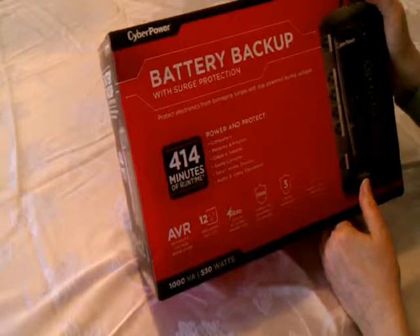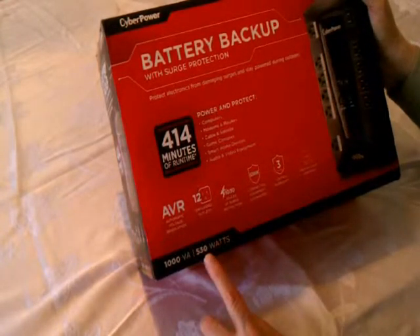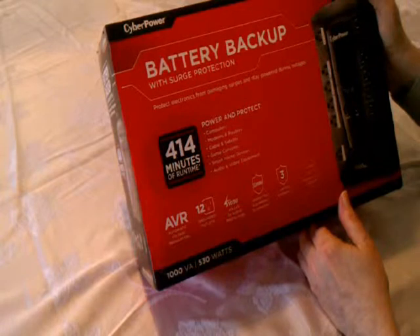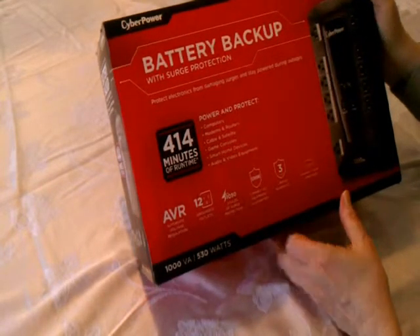So I got this at Best Buy. It says 1000VA translates into 530 watts of UPS protection. We'll see how many minutes that translates into in terms of run time when you're on the battery. Let's open this up.